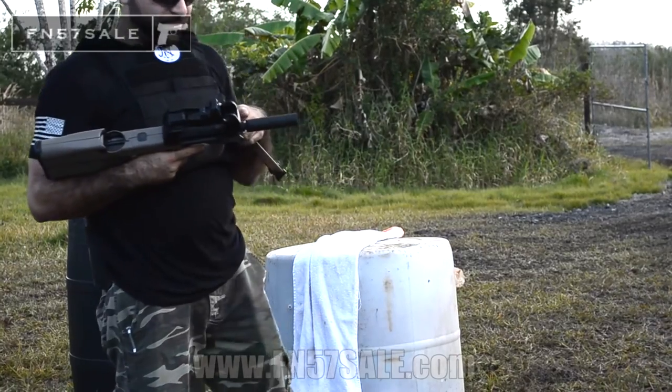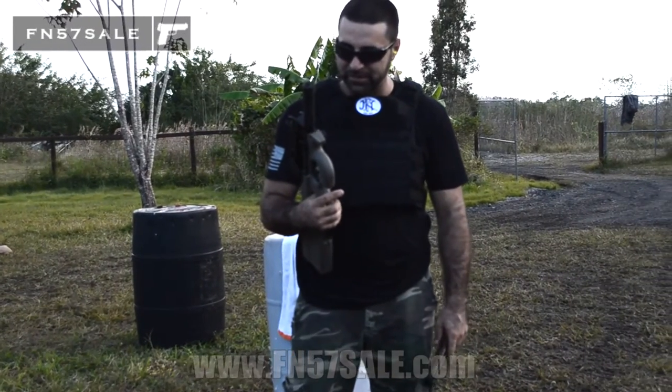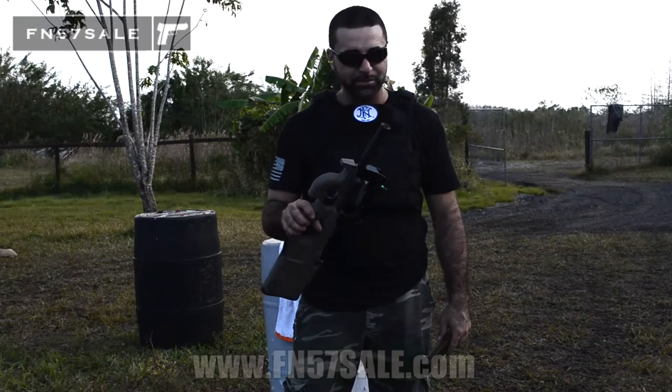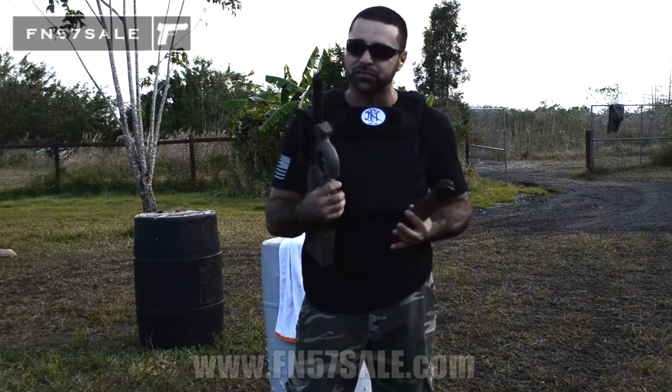That little suppressor does a phenomenal job of minimizing the concussion that you normally hear when shooting this PS90. Phenomenal job. Four and a half inches long, starts at $429.